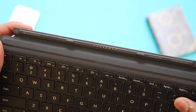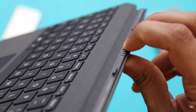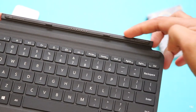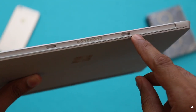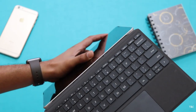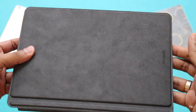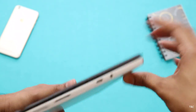Attaching the type cover to the Surface Go is really simple. You get these pins for making contact with the Surface Go, and this strip is magnetic, but the protruding portion is not magnetic — it's just for alignment. On bringing the type cover close to the Surface Go it attaches, and the magnets are strong so the type cover won't come off easily, and there's no flimsy movement because of the strong attachment.